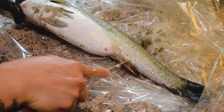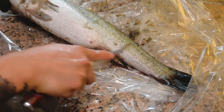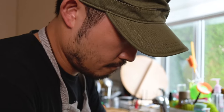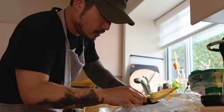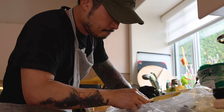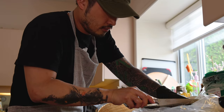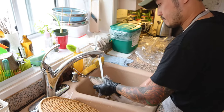These parts are the hardest — make sure you really go through them. The scaling part is probably one of the most important steps, because you can't continue if you can't clean the fish properly.